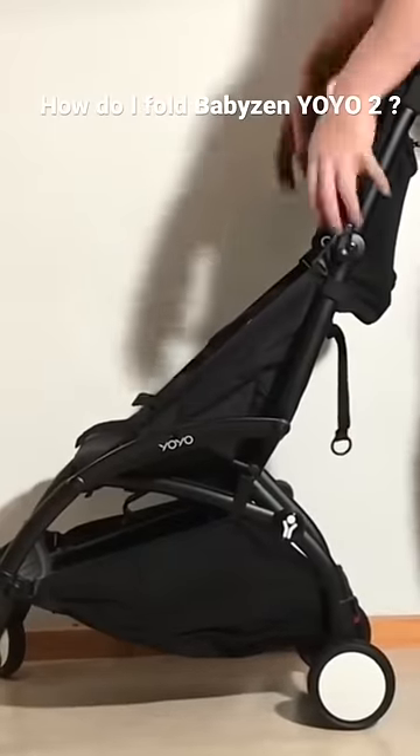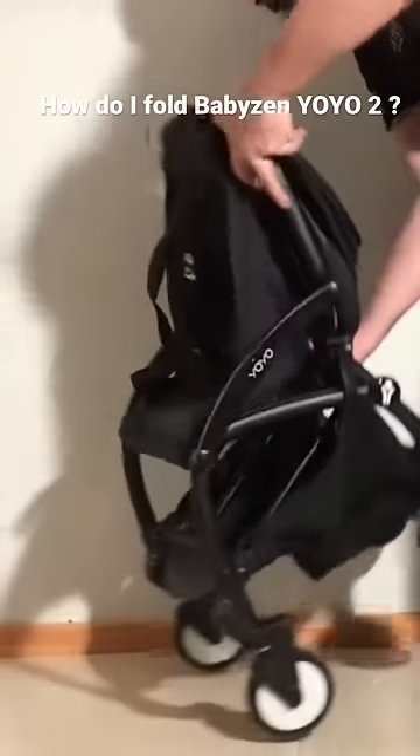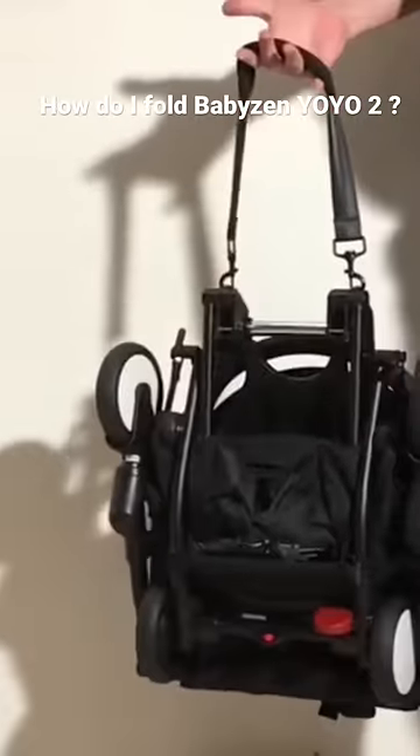To recap: fold back the canopy, press in those buttons, fold it in, reach underneath, find the safety and the handle, pull it, and the whole thing will fold together. You can then carry it by the metal handle or use the handy shoulder strap.